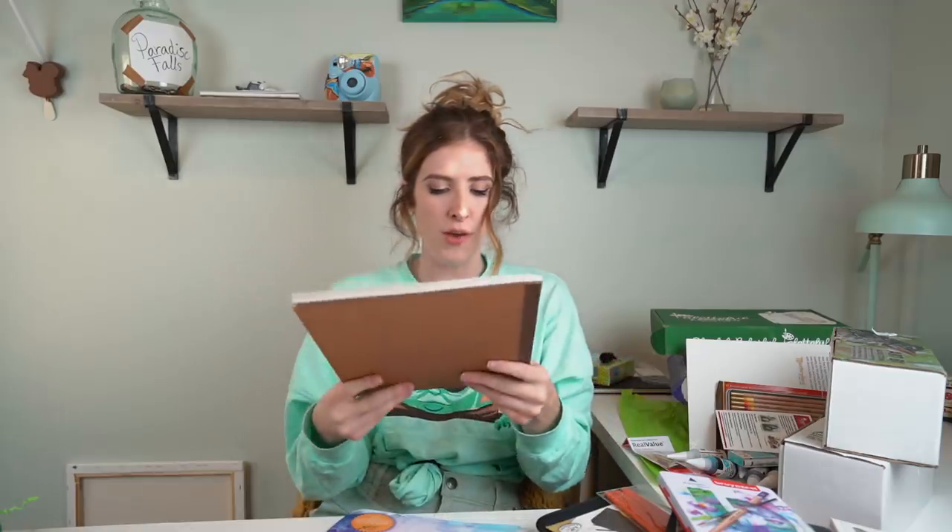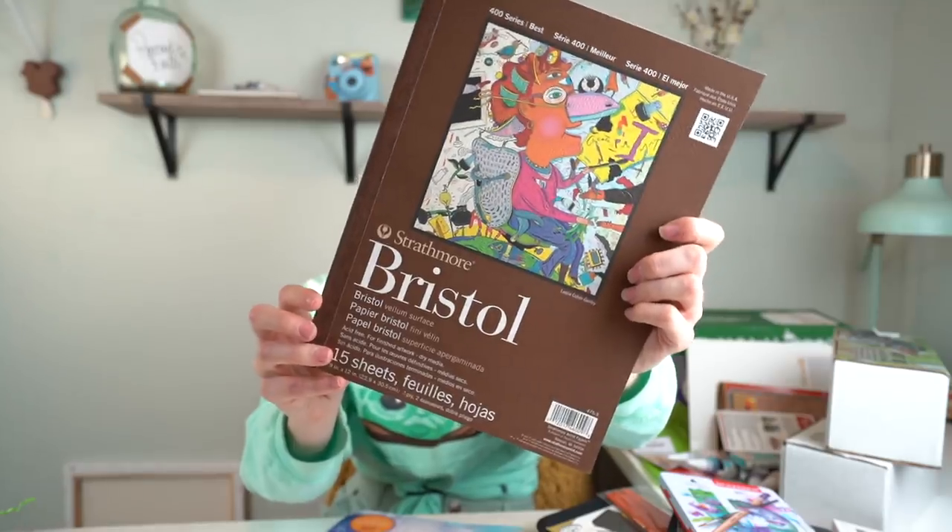This is by Strathmore - 15 sheets for dry media. So that is everything from the art boxes so far. Let me know in the comments which box was your favorite. I'm gonna make some art now with some of these supplies - probably lean towards watercolor and some pencils. Wish me luck and let's go.